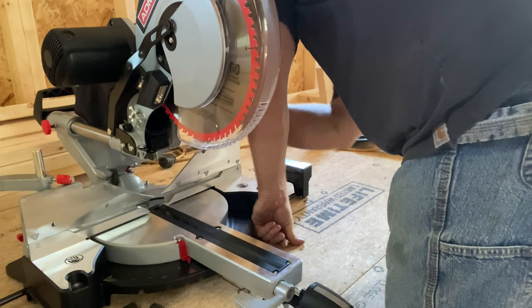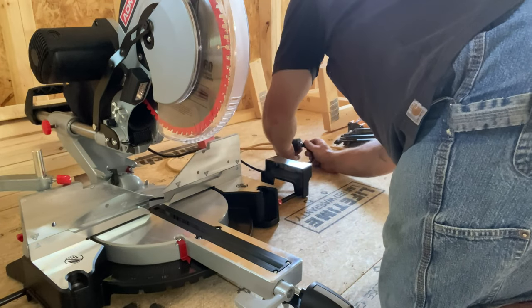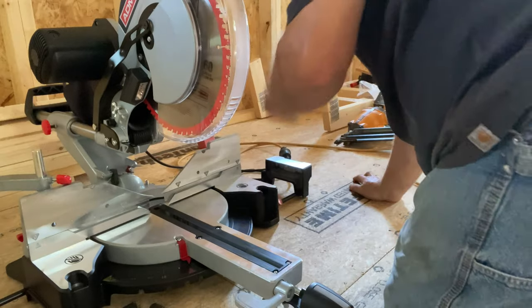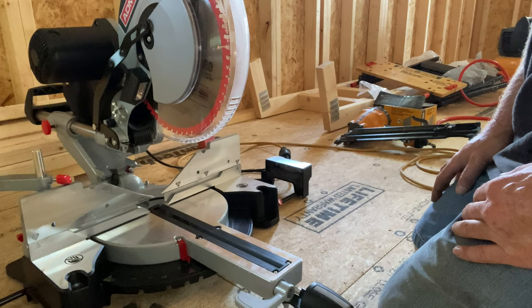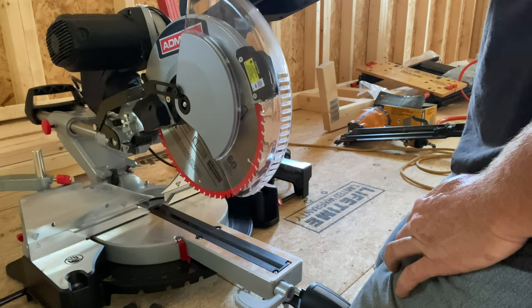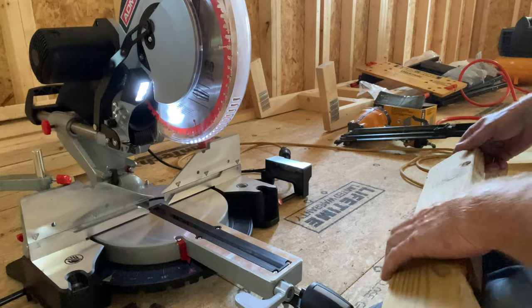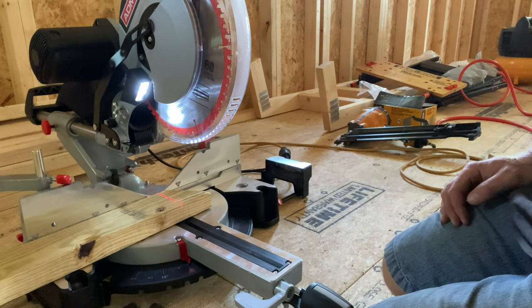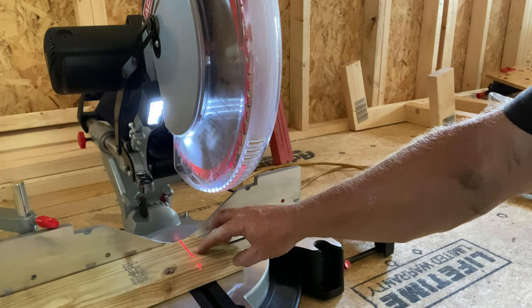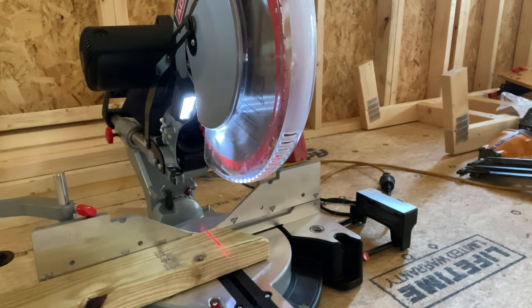First thing we're going to do is plug it in. It's got a nice little extension cord hanger. One of the things I really wanted to mention that I liked — the dust collector bag was really pretty easy to put on. We've got it plugged in, and it has a laser light and an LED. Even if you're in a dark space like right now where we don't have any light, it throws down a nice line right there. The LED does make a big difference.